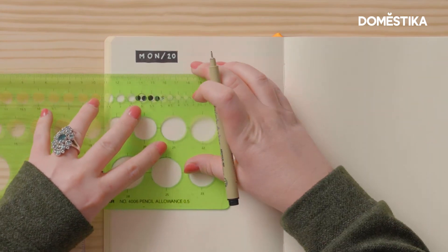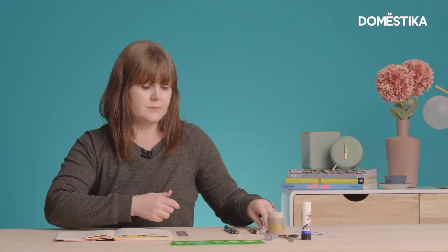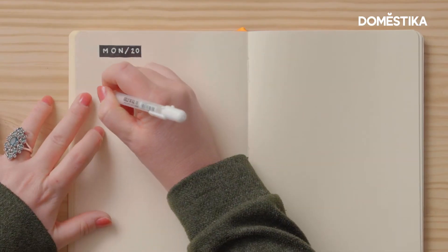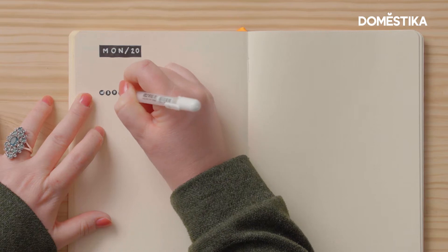I'm going to keep them in as straight a line as possible. Again, I'm going to use my white pen just to write the days of the week in each of the circles, and I'll need to be careful to do this a little bit smaller than I did when I made the Monday lettering.